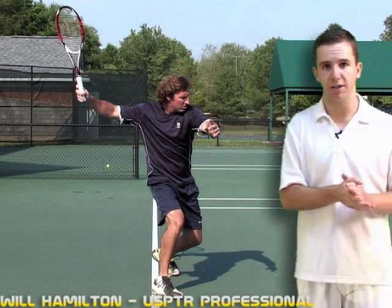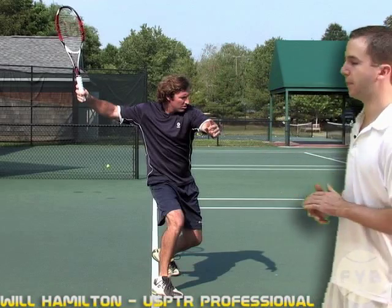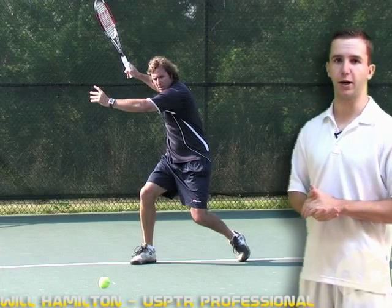The shoulder turn started to take the racket back, but now he uses his arm to get the racket all the way back. And when he gets to this position, his preparation is done and he's ready to swing.